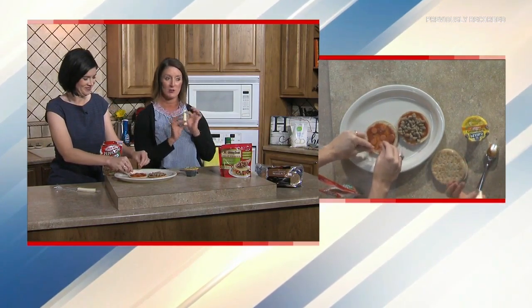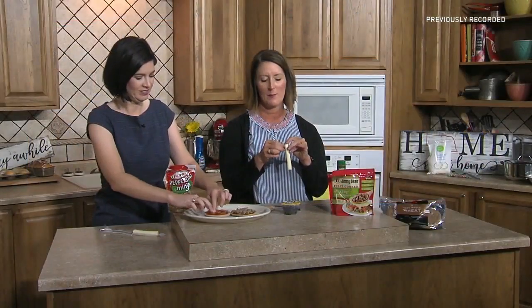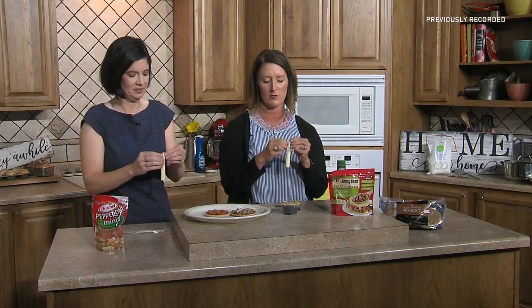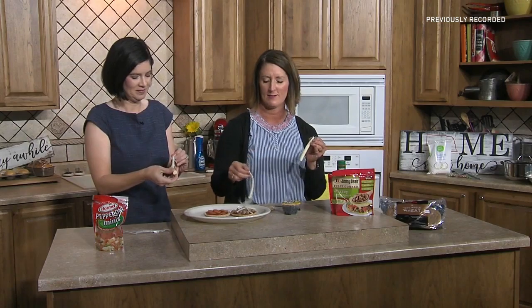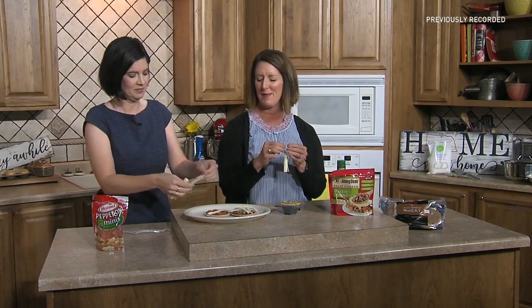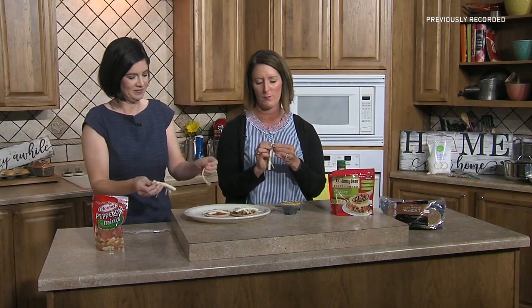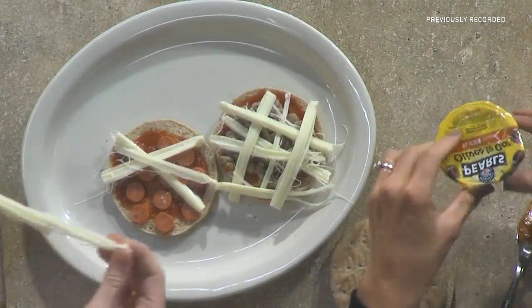String cheese is meant to be pulled, right? So we're going to pull our string cheese and crisscross it over the pizza — this is where kids can really get involved. There is no rhyme or reason; this is pizza crafting at its finest. Just pull the string cheese and make it look like a pizza mummy all wrapped up.